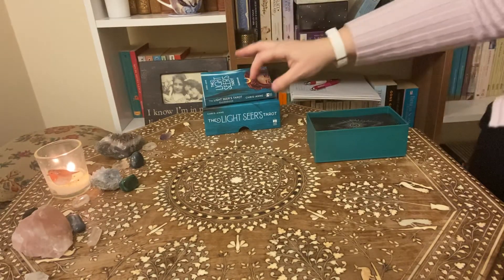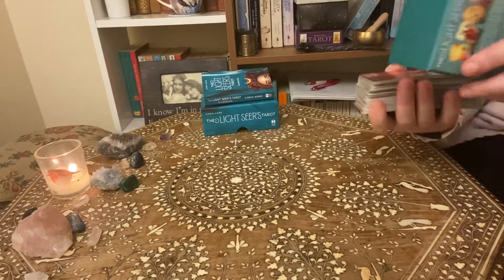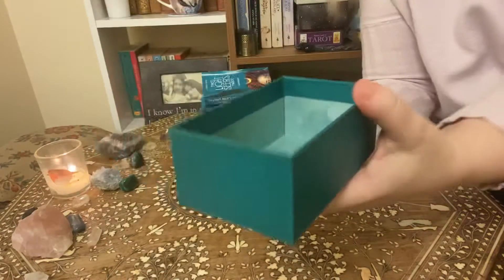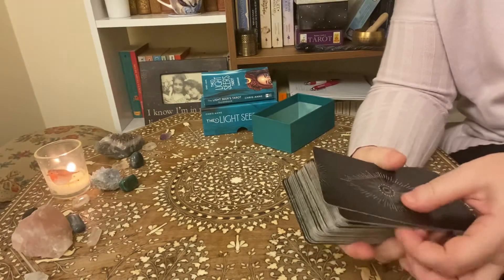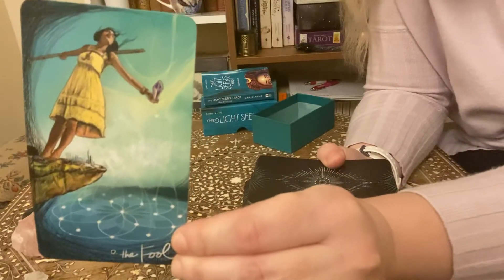And as you can probably tell, I've looked in it quite a few times. So then inside of the box looks like this — very pretty, it's a beautiful colour, it's a nice sturdy box as well, which I like. So without further ado, let's get into the cards themselves. We start, as always, with Zero, the Fool.